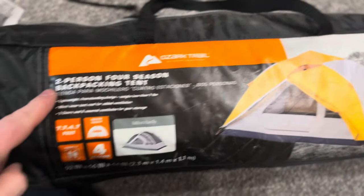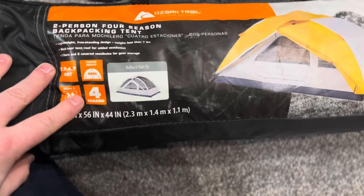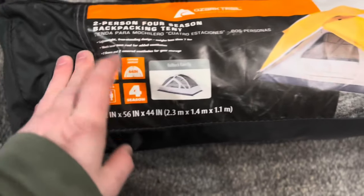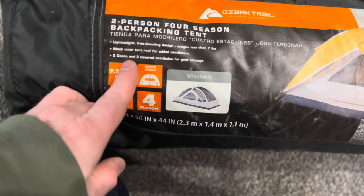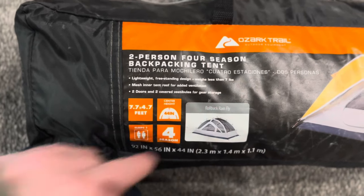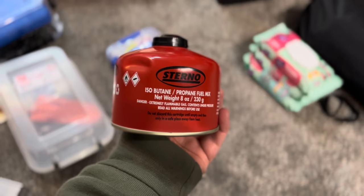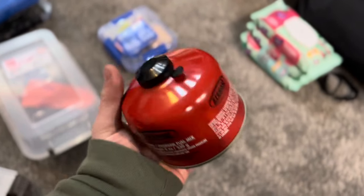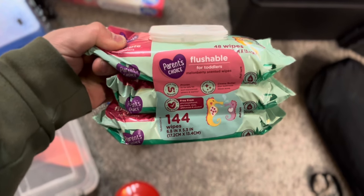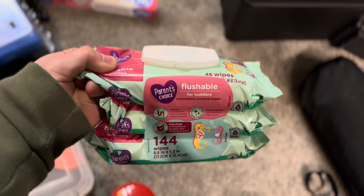The tent says it's four season, but with the entire top being open mesh with just a rain fly I'm not sure about that. It does have two doors and two vestibules for gear storage. Weighs less than seven pounds — not bad. For fuel I'm using a Sterno canister, cheaper at Walmart. And instead of buying Dude Wipes, just get the cheapest baby wipes you can. They're great for in-between showers — just wipe everything that gets sweaty and dirty. You can stay relatively clean without needing a shower.